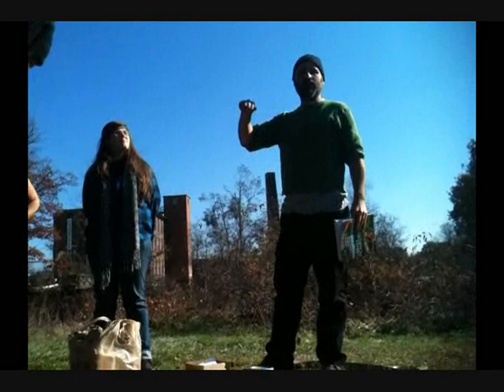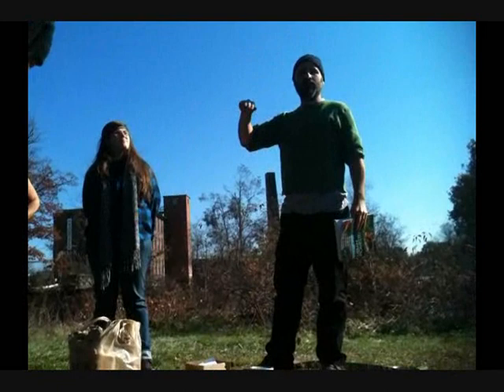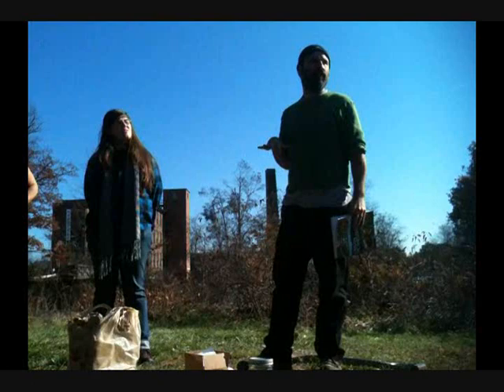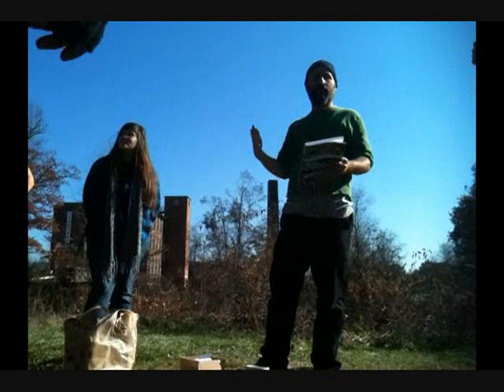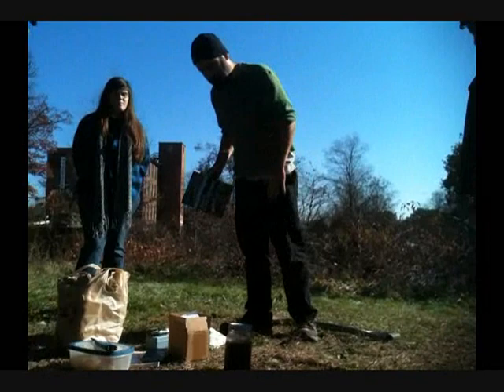When you have the plug out, you pour water in there and you can see how quickly it drains. What happens if it was a very sandy soil? Fast. What happens if it was a compacted clay soil? It would just sit. So pour water in a pit — you can get an idea, it's another way of assessing your soil. If after an hour it's still in there, back to clay.